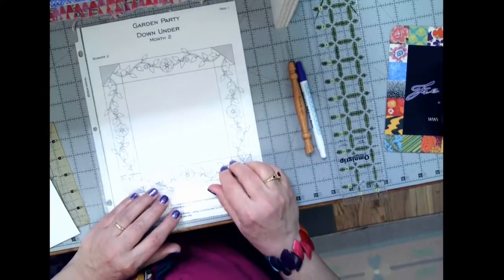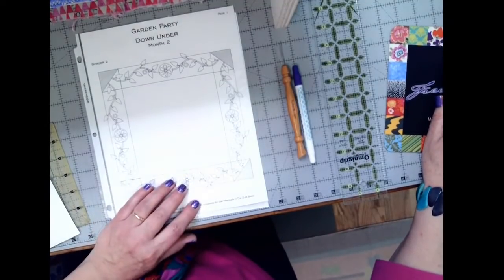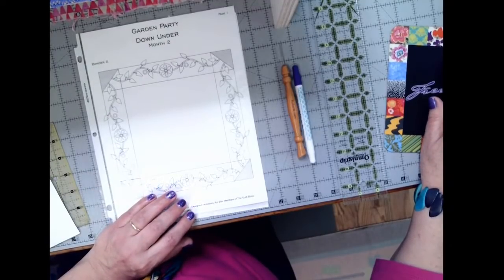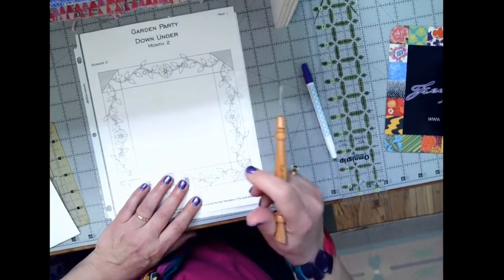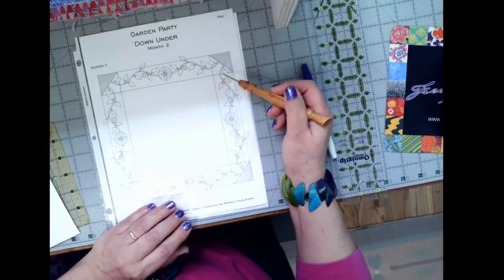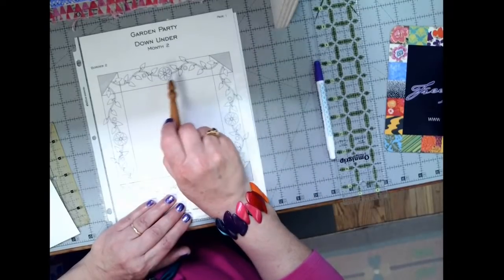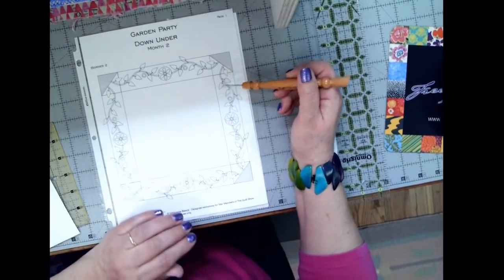The first update is for month two. One of our forum members brought this to our attention — she actually did what I tell you to do, which is read Irene's instructions carefully. When I made the sample quilt last year, I used the pattern I had at the time, and I had a photograph of Irene's quilt but hadn't seen the real quilt until mine was completely done. So in both cases, the pattern and the picture I had did not include leaves at the basket corners, and the pattern that went up on February 1st was that original pattern without leaves.